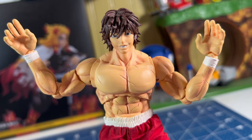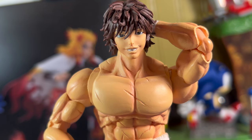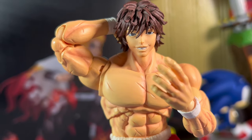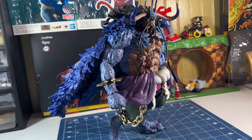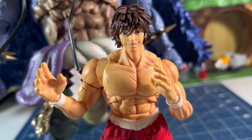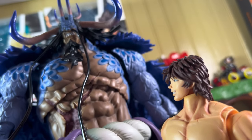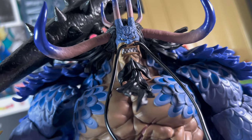He doesn't feel cheap, and his limbs don't fall apart when I try to move them. I was honestly scared that since this figure is so big and heavy, he would fall apart or be loose. But thankfully, they made his joints strong. Another thing I was scared of was him not standing on his own, but he stands really well because of his tail. Even without his tail, he can still stand up on his own. So that's good — we don't have to use the display base just to have him stand. This figure is actually really great, beautiful, and the likeness and proportions are spot on.